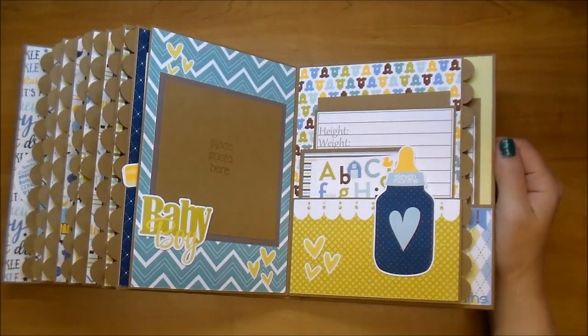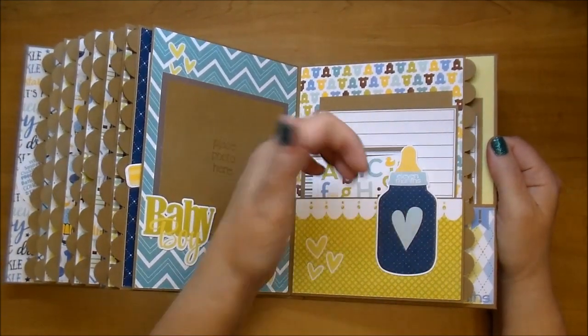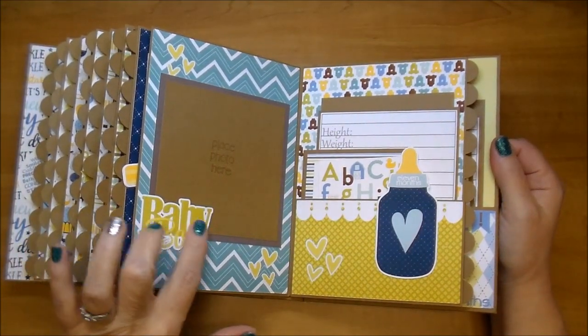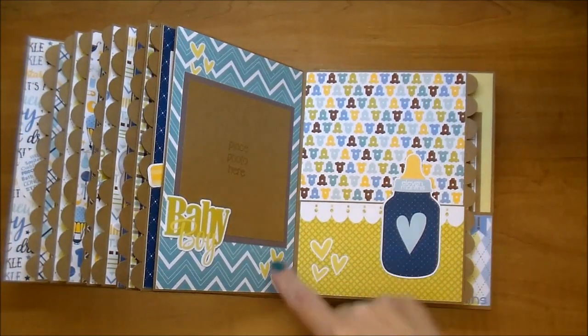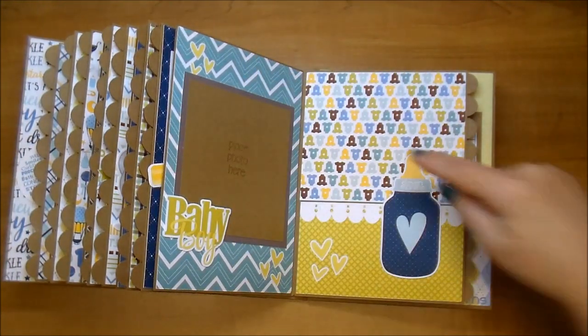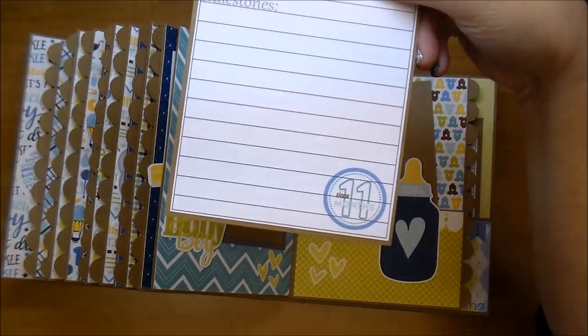And then a journaling card. On this side, this is for 11 months. I put it on the little baby bottle — this is adhered down, so the photos and journaling cards just slide right behind it. On this side I have Baby Boy with this gorgeous paper, and then the little hearts that coordinate. Cute paper. Here's the journaling card.